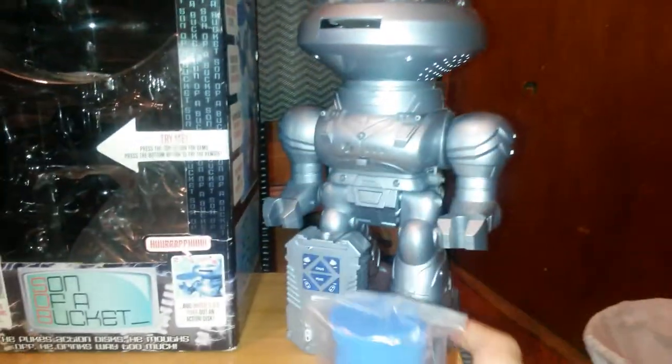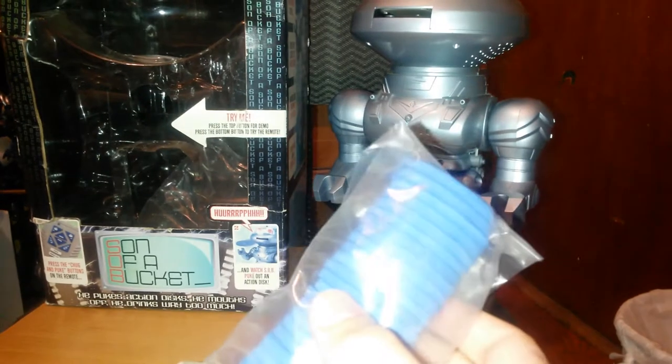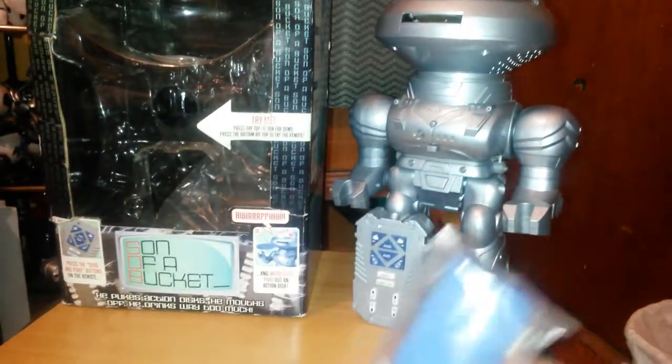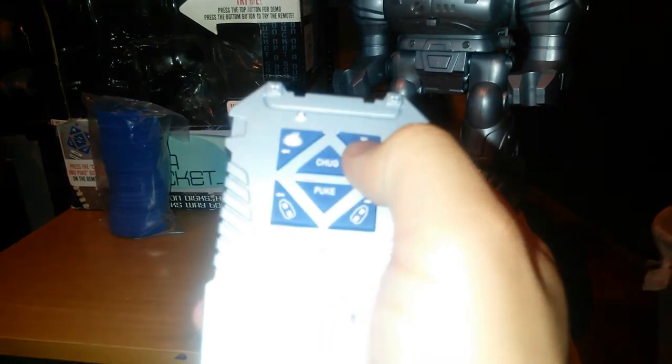What you get in the box: you get the robot, a remote, and 24 blue discs. For some odd reason, in the photo they used there were two robots, but I think it was a stock photo. The robot beside it was this one, and the one out of the box had green discs — which is what it's supposed to come with, to represent vomit and all that. Here's the remote. Simple actions: turn head left, turn head right, chug, puke, turn left, turn right, walk forward, backwards, slide forward, backwards, dance, and sobriety test. This robot does have two modes. He uses four double-A batteries and the remote uses two double-A's.